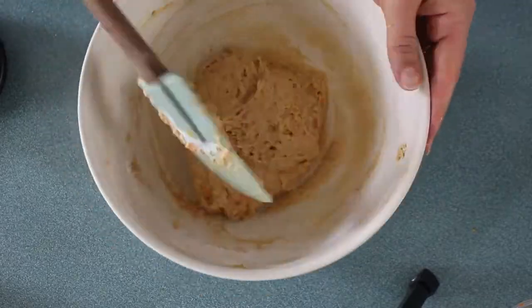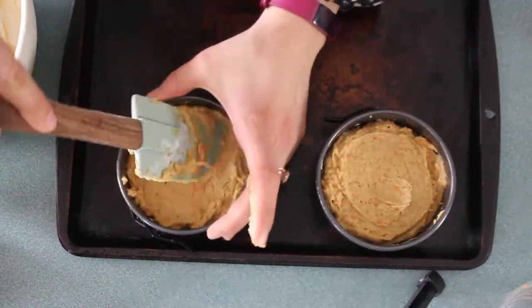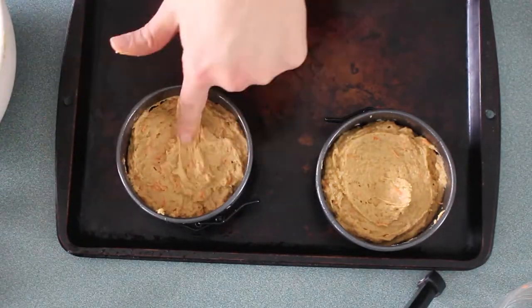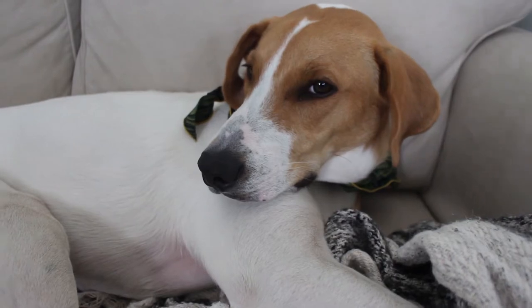I'm gonna fold in my dry ingredients, stopping halfway through to add my carrot and continuing until it's well combined. Then I'm gonna divide it between my two lightly greased pans and stick it in the oven at 350 degrees for 25 to 30 minutes.